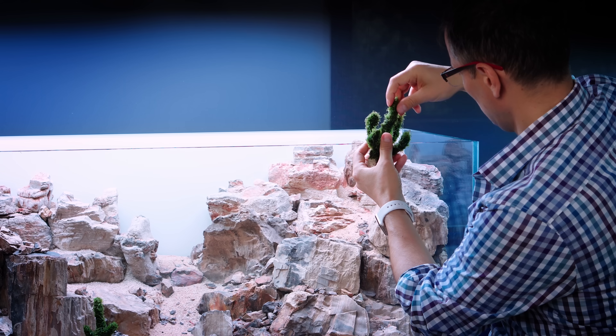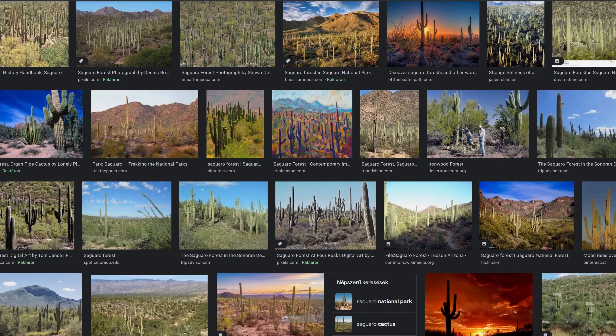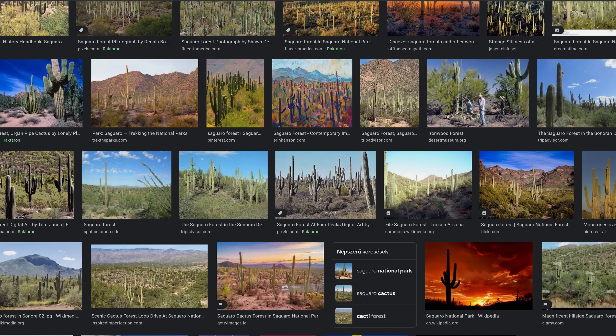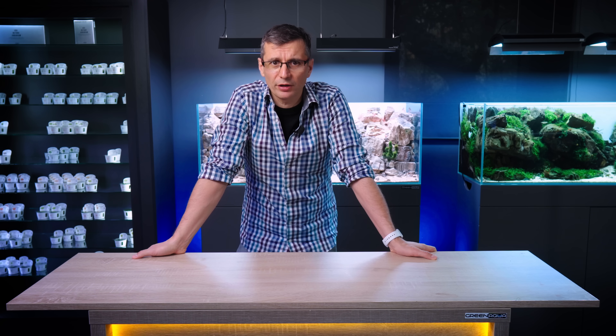So how about planting into the desert? Are there plants in the desert? If you study what's happening in the desert, most of that landscape is just rocks and sand. But if you look at the Saguaro Forest, you see there are a lot of cacti and other vegetation tolerating the dry environment and growing there. So the desert can actually be really green.